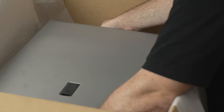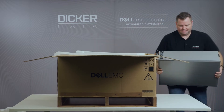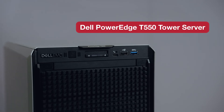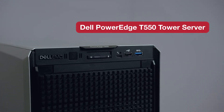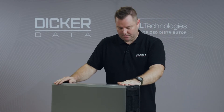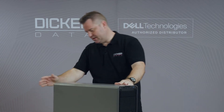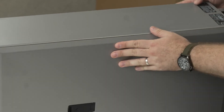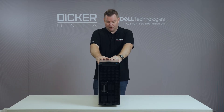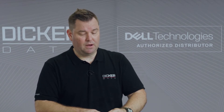One Dell T550 tower server — does what it says on the box. It is a large tower server. This version has also been configured the same way as the rack model, with eight by 3.5 inch drives on the front and a simple config on the back. All the same features and benefits as the rack model — still comes with PCIe Gen 4, you can put a Boss S2 card in it, and you've also got the OCP3 networking port.